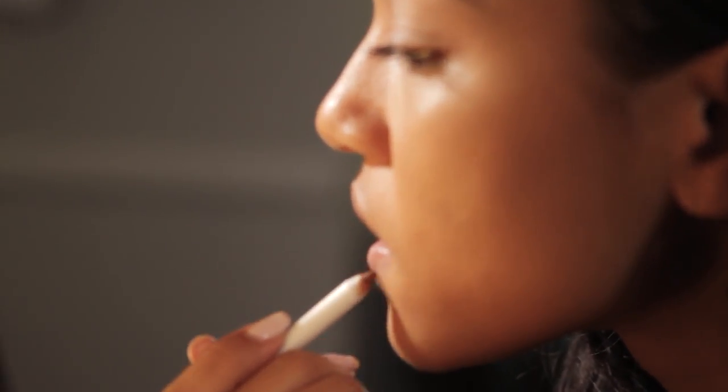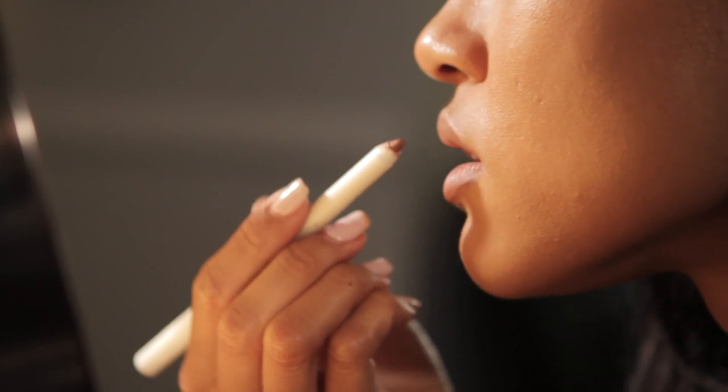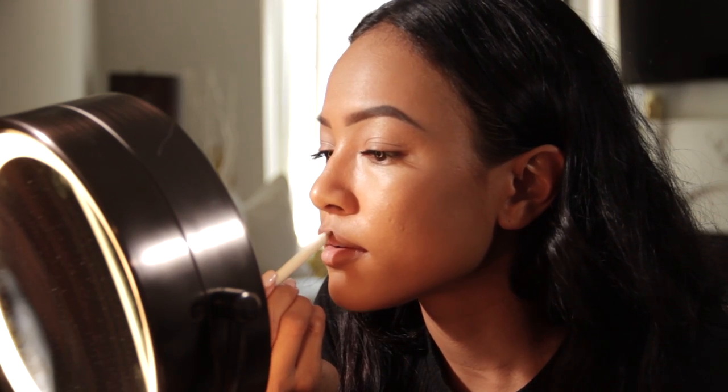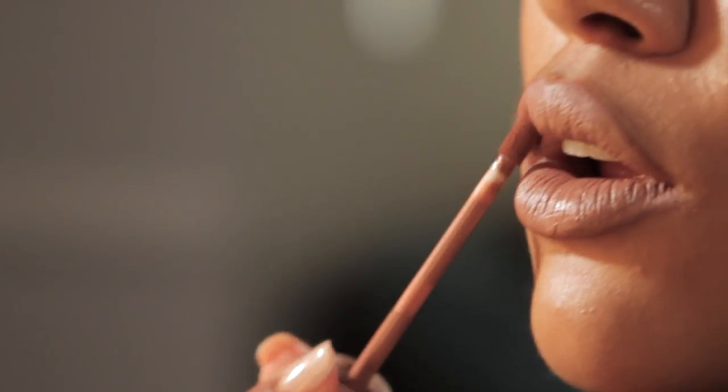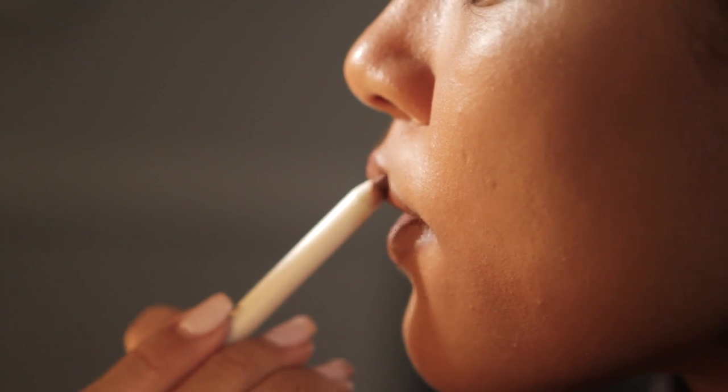Now I am going to do the lips. I'm going to take my Chi lip liner and line my lips. I like my lips to look full, so I go at the very edge of my lips. Now I'm going to take the liquid lippy. When you first apply it, it looks shiny and glossy, but it is a matte lippy so it will dry in a bit. You can kind of see the separation between the liner and the lippy if you look very closely, so I'm going to go back and take my lip liner and blend it in a bit.